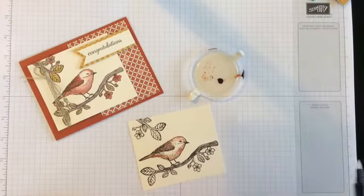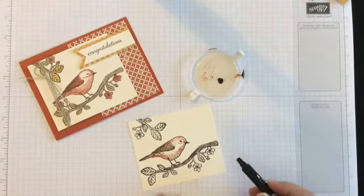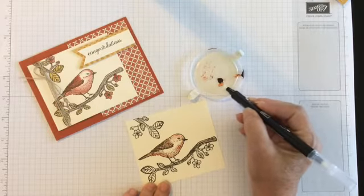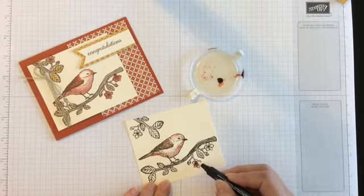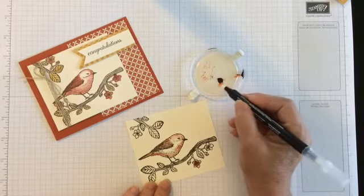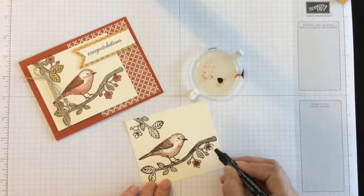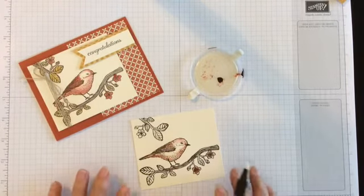Now I'll close this up, clean my blender pen off, and then you'll just do the same thing with your other colors. If you want to use your Cajun on some flowers, put a little bit of Cajun in there — I kind of like to do darker in the middle and then lighten it up a little bit on the tips. On this one I used the Dijon and made my leaves kind of a yellowy color instead of the Emerald green like I did on some of the other ones. So you just kind of finish coloring as much as you want.